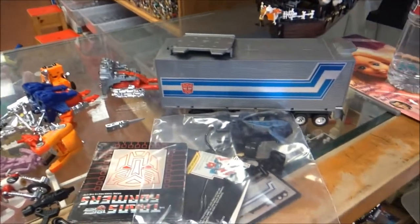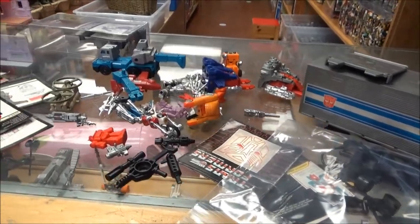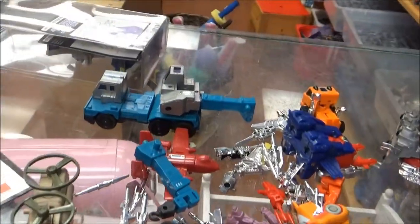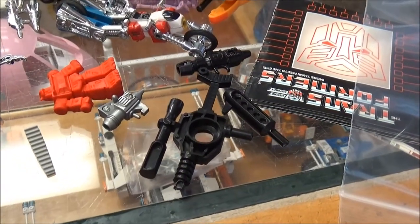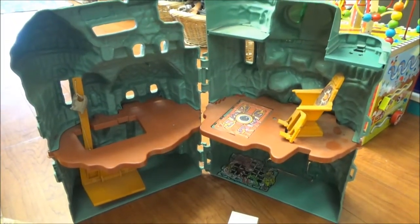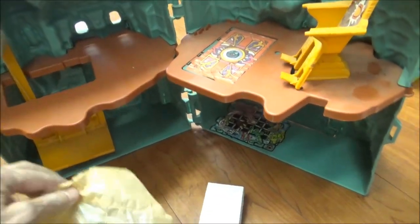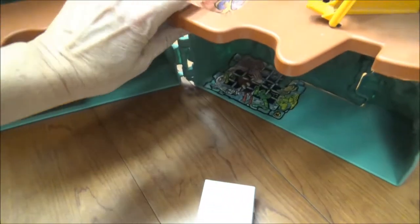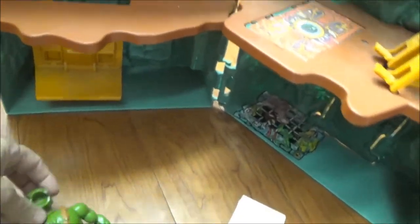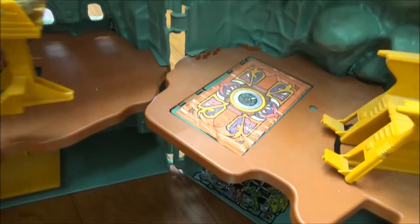Is that everything? The only other thing I have to show you from this buy is in the back — I'll take you there. This is what came in with that same transformer buy. It's obviously not transformers, but it's from the same guy who probably had them when he was young — it's Castle Grayskull.